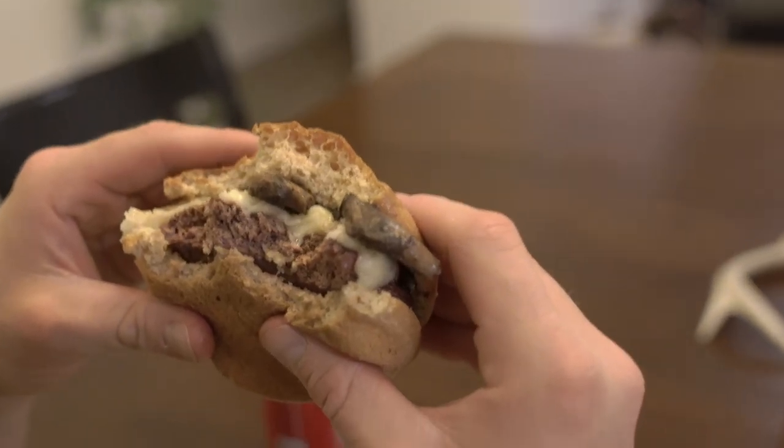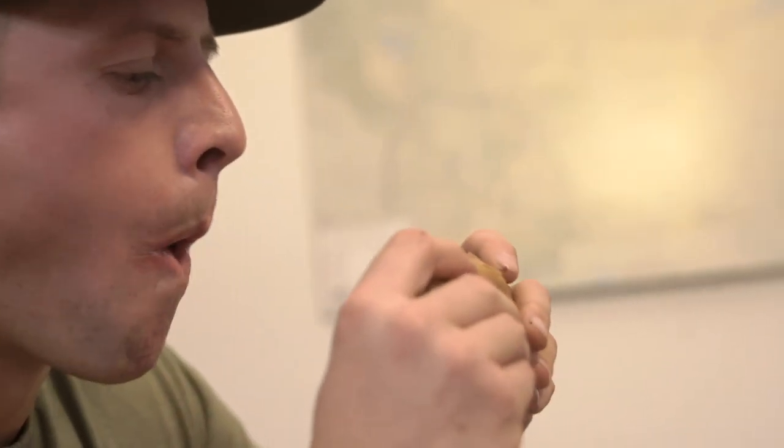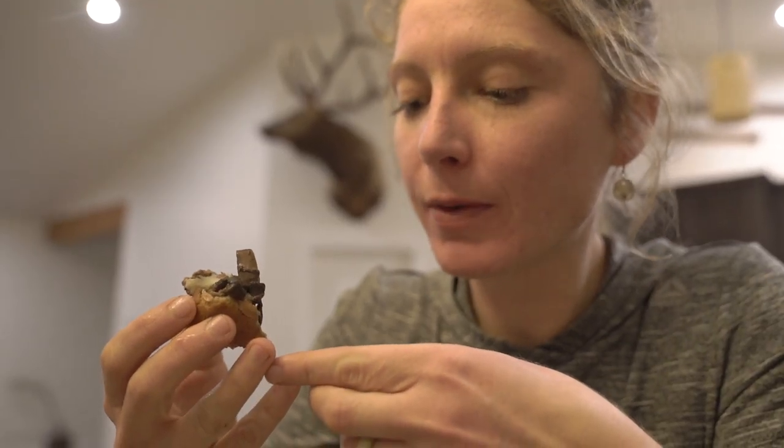Four-year-old meat — what do you think? It was really good. You couldn't tell that it was four-year-old meat at all. They taste amazing, super yummy. Thanks again for watching another meat and potato video. If you're enjoying them, let us know in the comments and let us know what we should cook next.